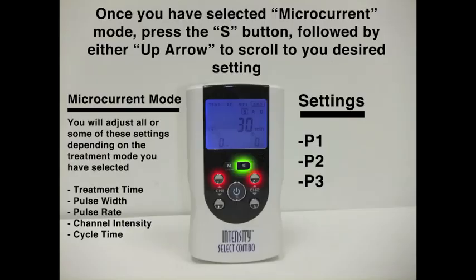If we press the mode button two more times, we have now scrolled over to the microcurrent settings. Pressing S, we can scroll up through P1 mode, P2 mode, and P3 mode. Once again, settings between pulse width and pulse rate will vary in these modes.